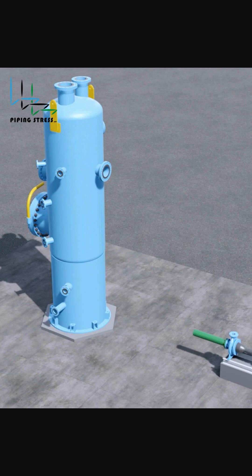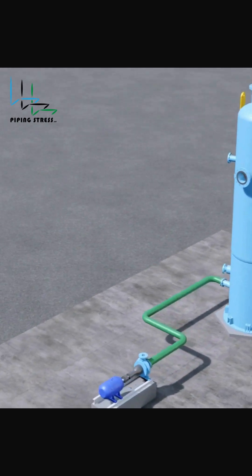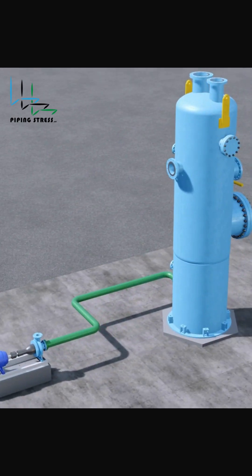3. Re-routing — this is a smart layout change that adds natural flexibility. Cost-effective but may increase piping length. Each method has pros and cons, so choose based on your system's needs.